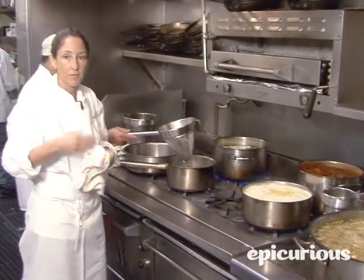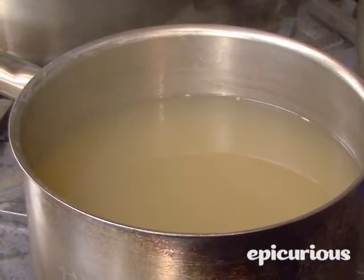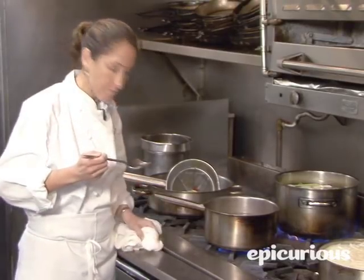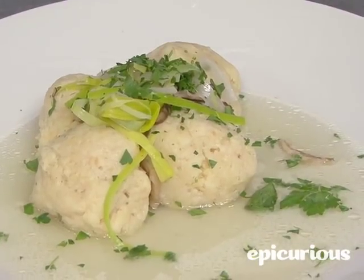You can almost smell when it's ready, because you can smell the aromatics — the lemongrass, the ginger — everything comes right out. And this is it. This is the consommé. Tastes good! Thank you for coming into my kitchen. Happy Passover, and come visit me at JAR.